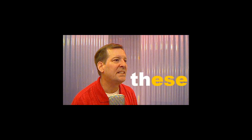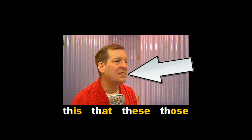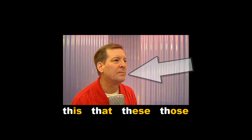These. These. Those. Those. This. That. These. Those.